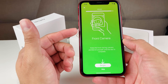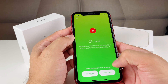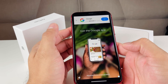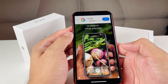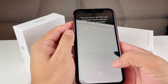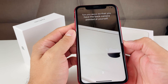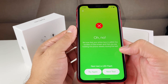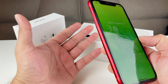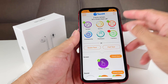Next is the front-facing camera test and the back camera test — we're going to skip those. Then there's the LED flash test: it does some flashes and you count them. There were three flashes, so I entered three and the test went through.